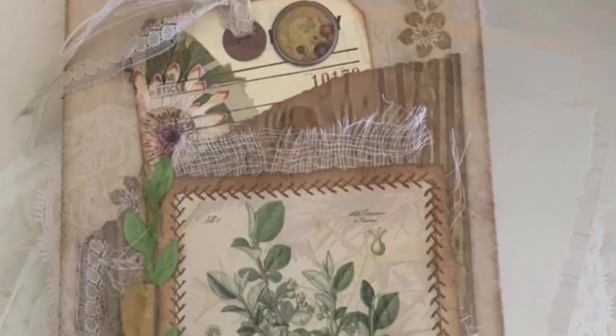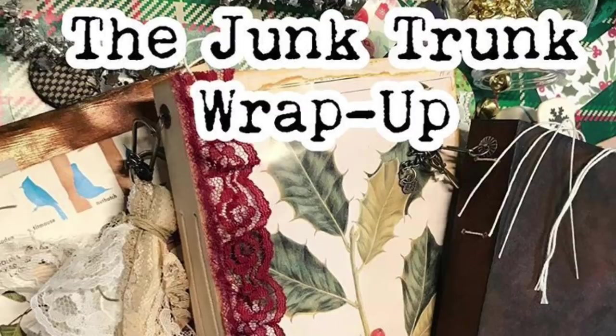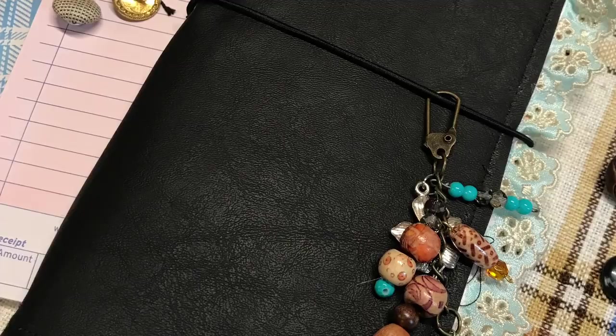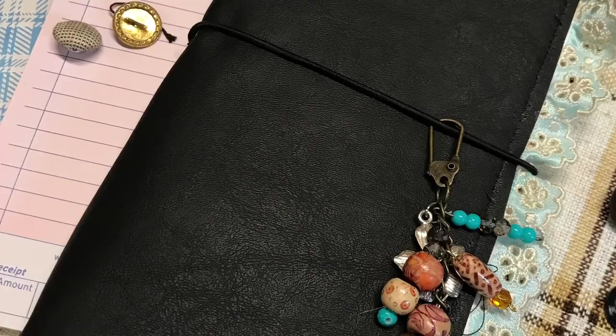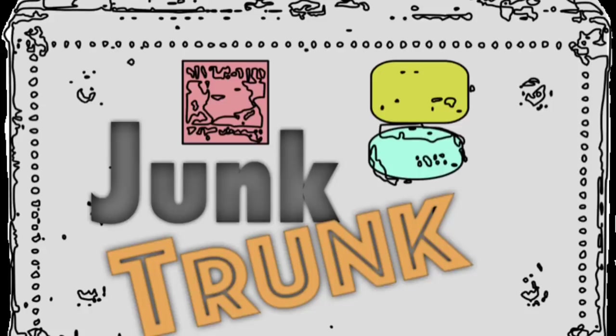And that is it for this video — these are the three journals I made with the November kit. Here is a photo of the journal I made for the January kit, along with the tutorial that will come with the kit. I'll be sharing photos like this with the January kit as well, so be sure to share your photos on Instagram using the hashtag junk trunk kit or junk trunk kit January. You can also send them to me in a message. Thank you guys so much for supporting me and sharing the love. Bye guys!